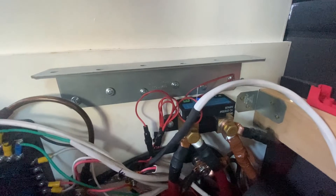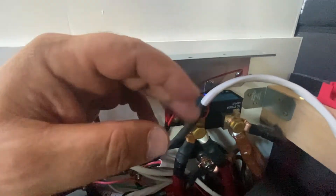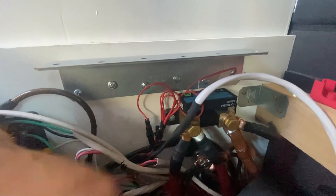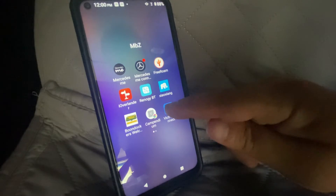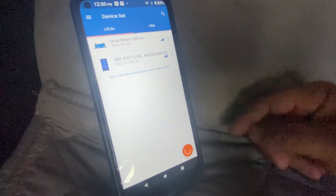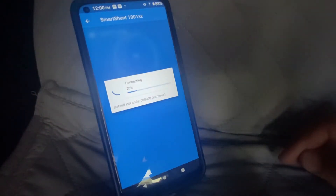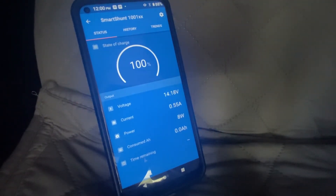Welcome back to the channel. We're going to do a quick real-world review of the Victron battery shunt — this is not an unboxing; I've been using this for the last year and I want to share my experience and some tips. So here's the Victron app — you can download it on the Play Store or the iOS Store for free. I have two devices here: the Victron 30 amp charger and, in this video, we're connecting to the battery shunt.